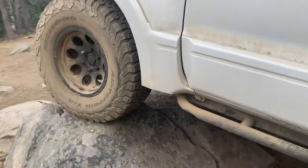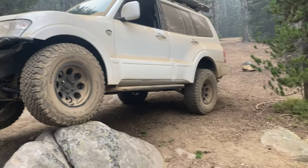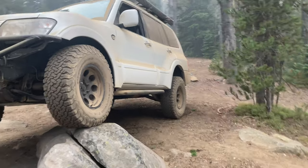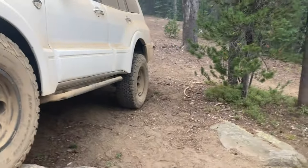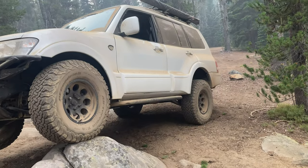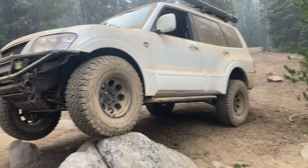So there you go — that's the armor I have on my 2003 Mitsubishi Montero. All of it is stuff I've made myself. Some of it was a little fancy, but most of it is pretty simple, especially if you have a buddy with a shop. A lot of guys want to get out and explore but are nervous about breaking their rig, so I encourage you: get some armor, throw it on, and get wheeling. If you have any questions, leave them in the comments below and I'll see you on the next one.